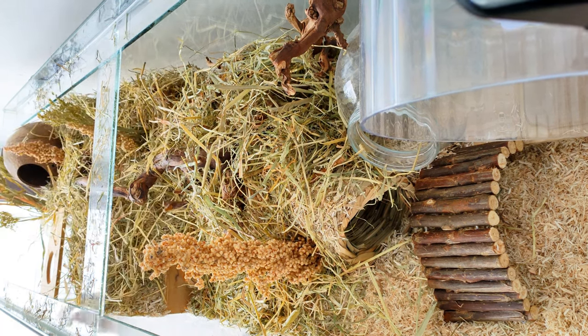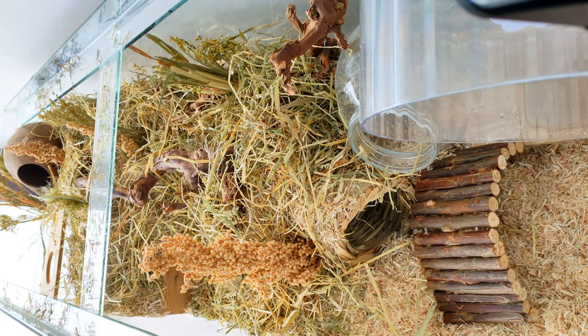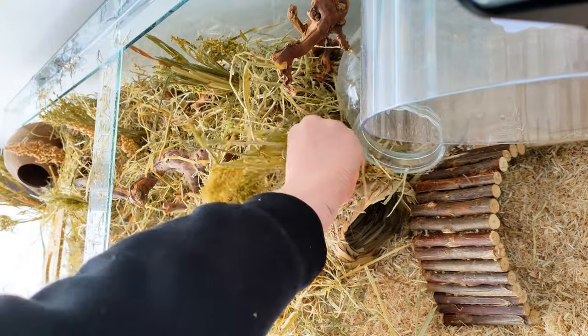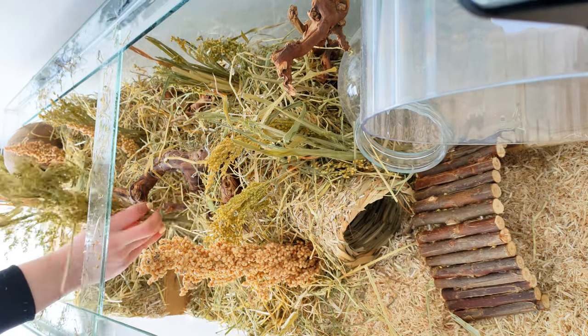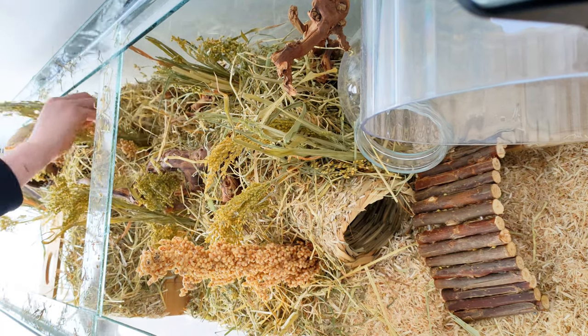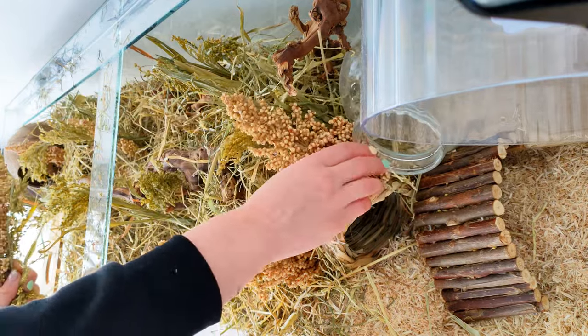I'm planning to get the new hamster from a breeder, but most baby hamsters have never seen sprays before so this will be the first time. It'll be interesting if I decide to rescue a hamster that's been living in a small cage, to then put them in this massive enclosure. They wouldn't have seen sprays before so I'm not sure if they'd know whether to eat them or not.